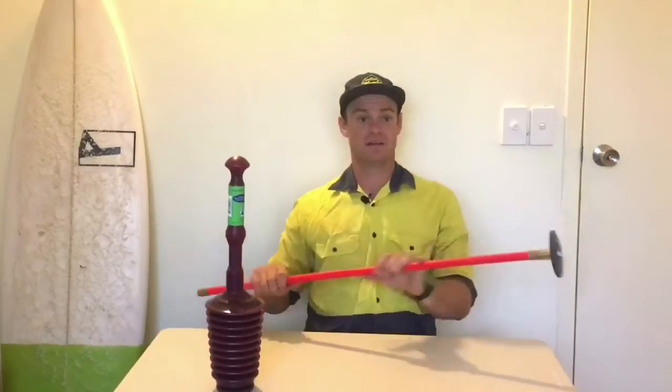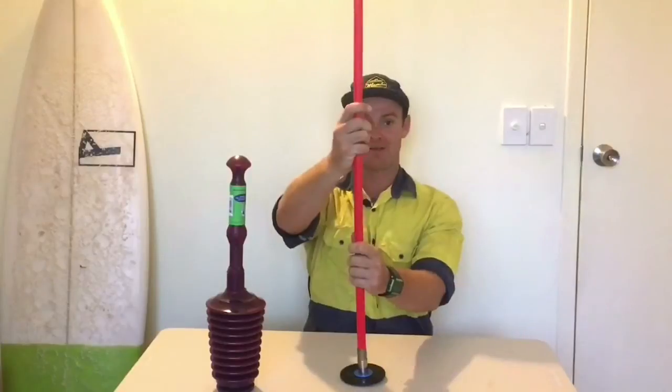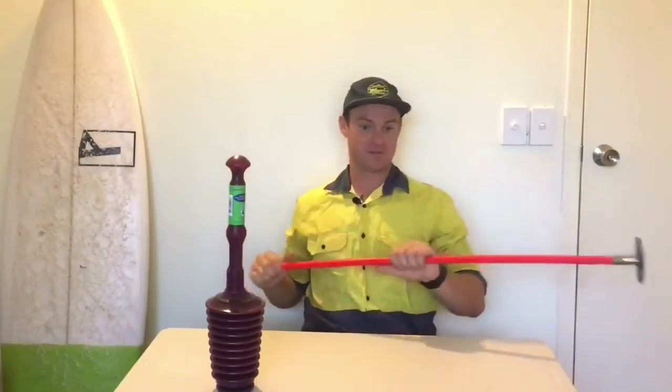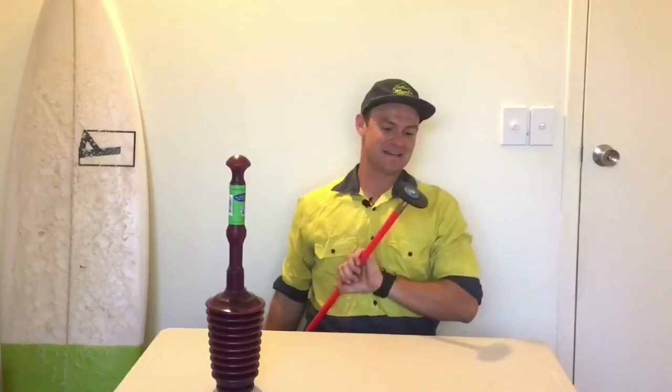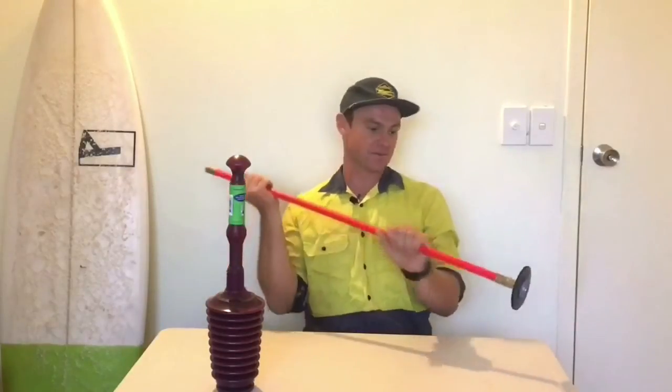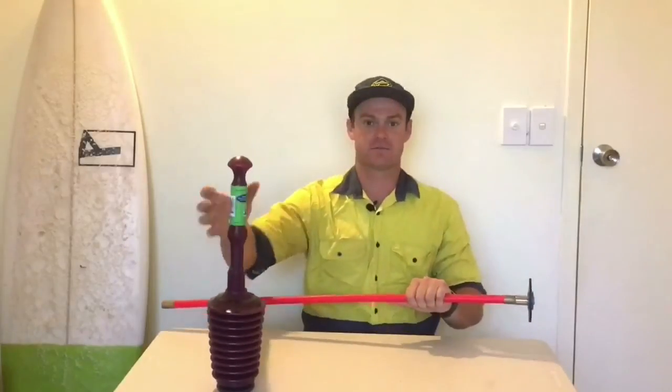Secondly, we've got this rod. As a plumber I prefer to use this a lot more — as you can tell, you're a lot further away from the toilet, so splash back is kept to a minimum. It works the same sort of way except you're using your physical force rather than the push thrust force.